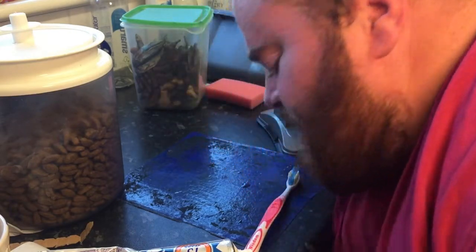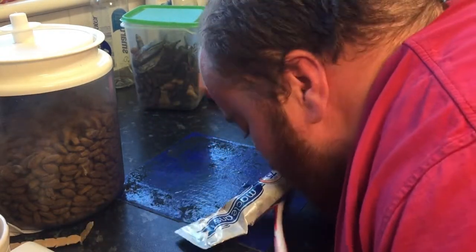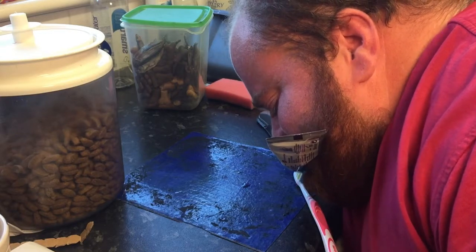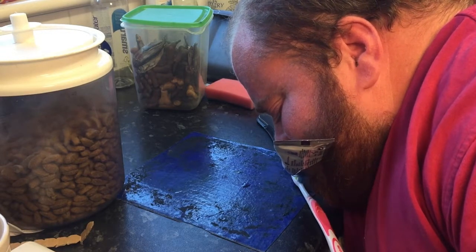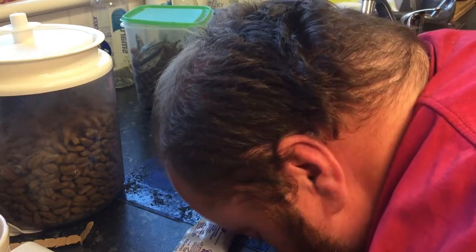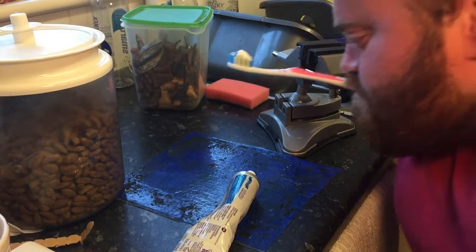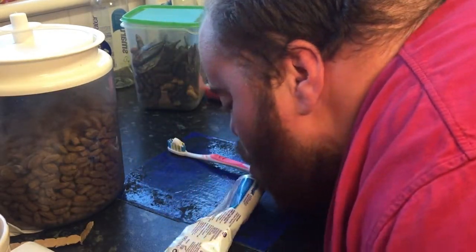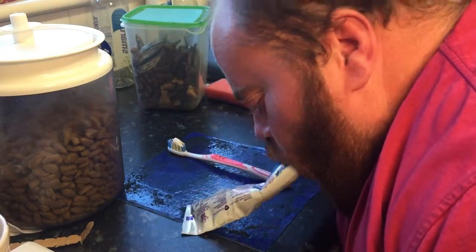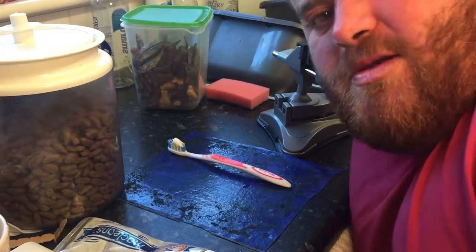I have already rinsed the brush out. The toothpaste is now applied to it. Set that down. I'm hoping you guys could see that.